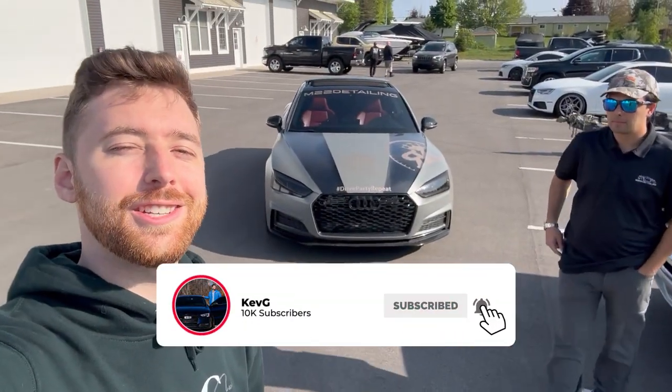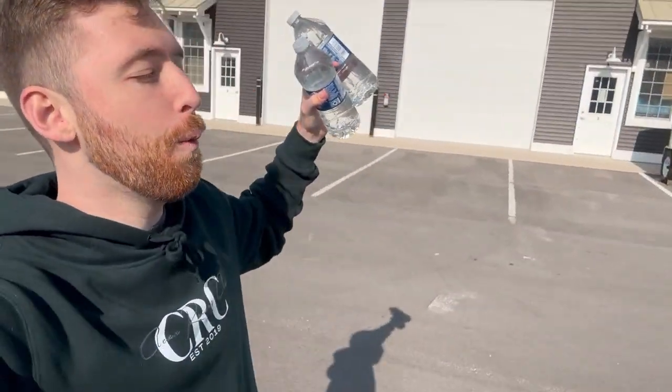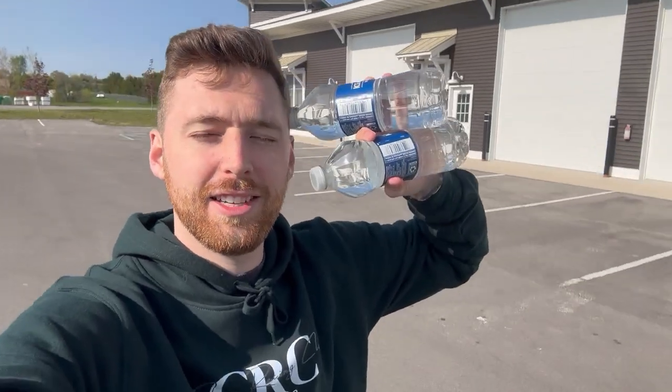Thanks so much for watching, ladies and gents. If you want to check out 034 Motorsports, all the links are in the description below. Subscribe if you're new. Stay hydrated — until next time, we'll see ya.